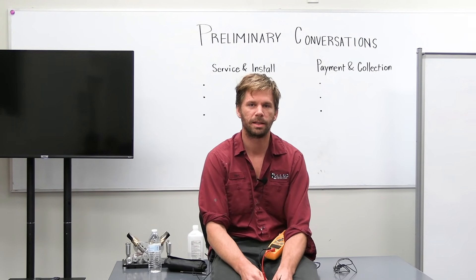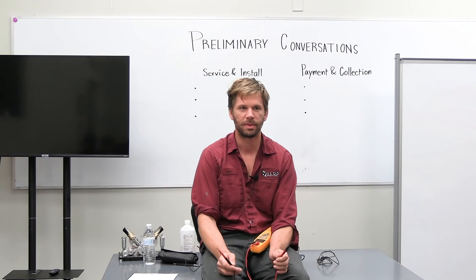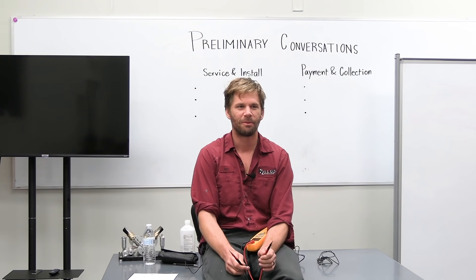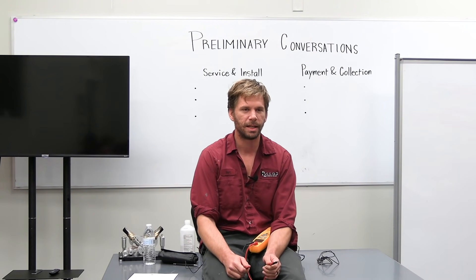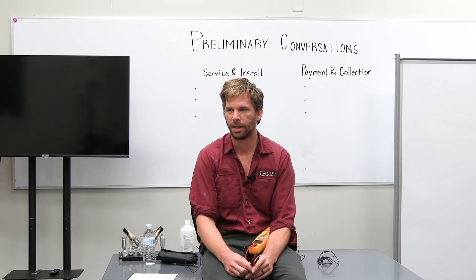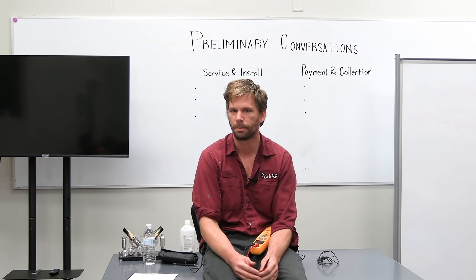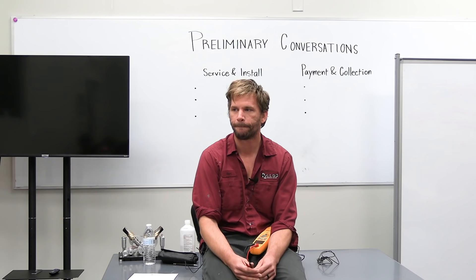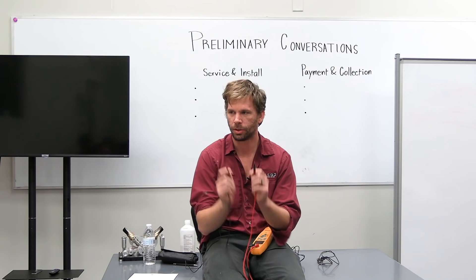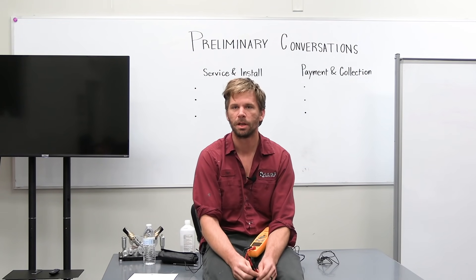First things first — when you do a safety check, before you go to touch anything, do a safety check to ground. I've saved Joel's life about six times in the last month from shocking himself. We hadn't yet developed the habit of, before you touch anything electrical, do a safety check to ground. Take out your meter and find out if there's voltage. So if you were going to check if your system had voltage before you touched it, how would you do it? Check the high voltage wires coming into the bottom of the contactor — check the wires against each other.